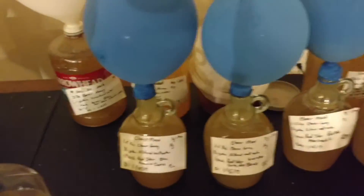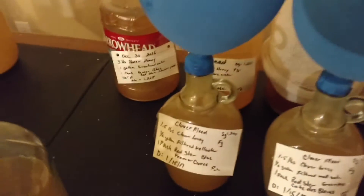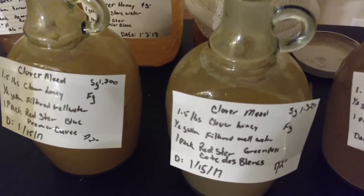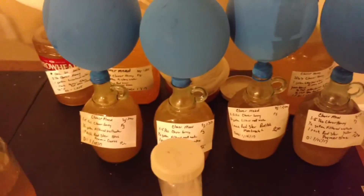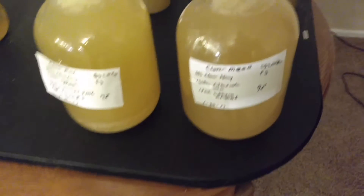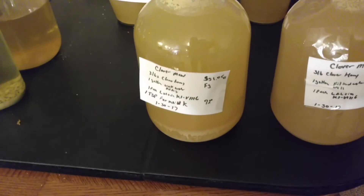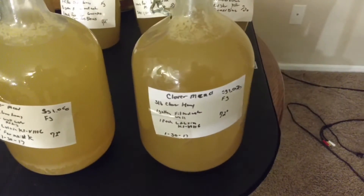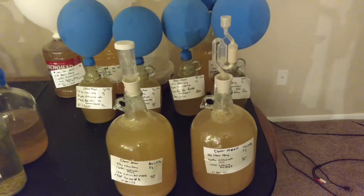These four here are the four different yeasts that we used all at the same time. They were all done with different yeasts to show flavor as well as fermentation. And then these ones were done one with nutrients and one without nutrients — this one had the Fermaid K in it and this one didn't.